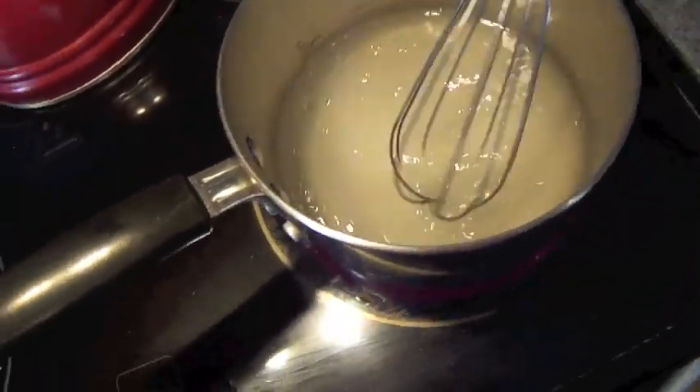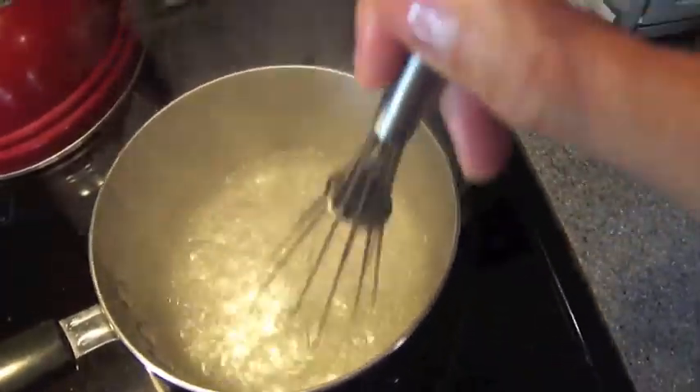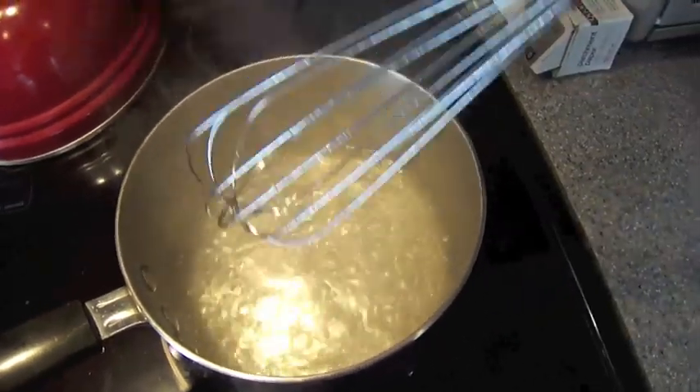Here we have our sugar mixed in with some water. We're going to bring it to a quick rolling boil and whisk it until the sugar is completely dissolved. We're going to let this come to a boil for about 10 minutes or so.